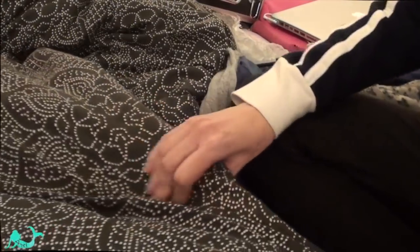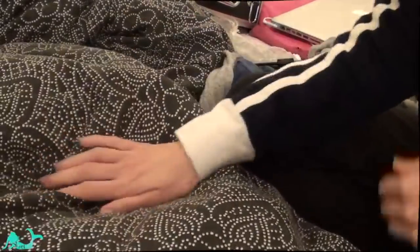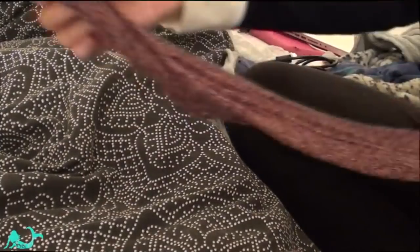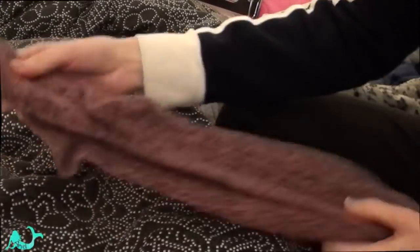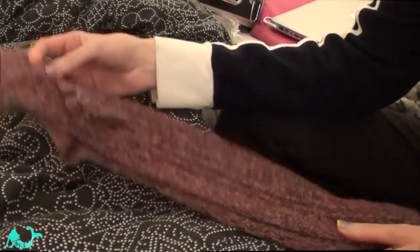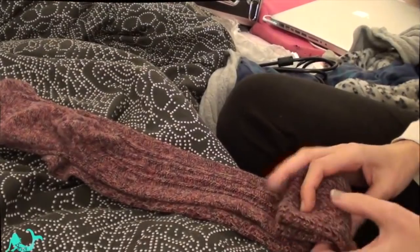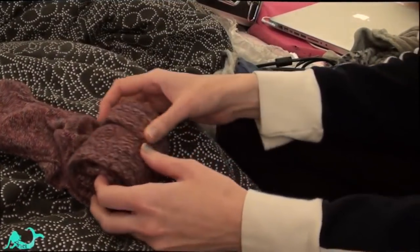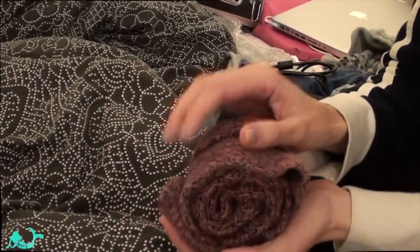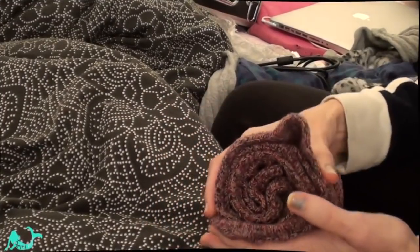First up, we need to just fold some socks. Make sure the heels are lined up, and just roll them. Place them in a drawer — that way they are tidy and you can colour coordinate them as well.